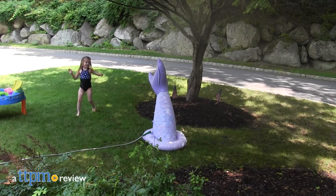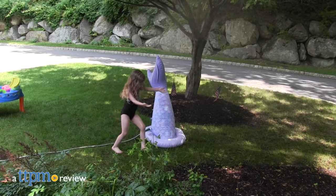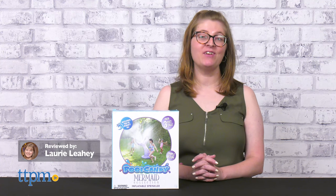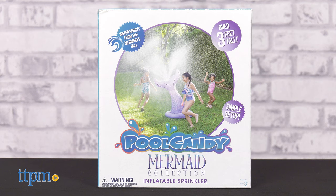Cool down this summer in a magical way with the Mermaid Collection Inflatable Sprinkler from Pool Candy. This giant mermaid tail sprinkler inflates to three feet tall and sprays a mist of water from the tail fin.